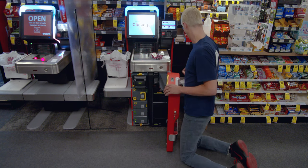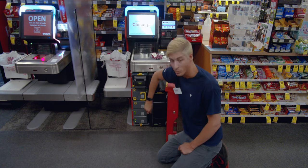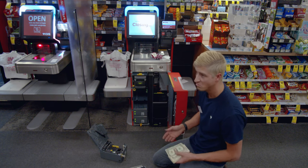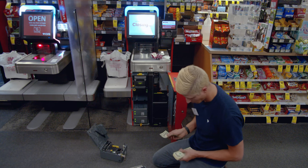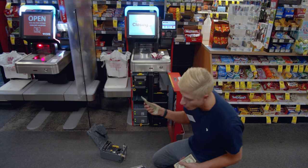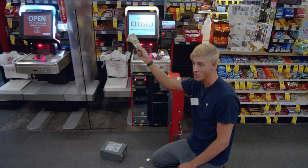We're not going to pull the change compartment; we're just going to pull the dollar bills. Let's say it's $15.75 — that means you pull out: 5, 6, 7, 8, 9, 10, 11, 12, 13, 14, 15, 16. I would pull out $16 for $15.75.